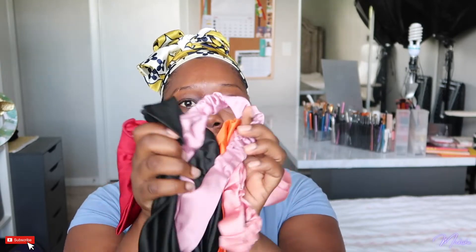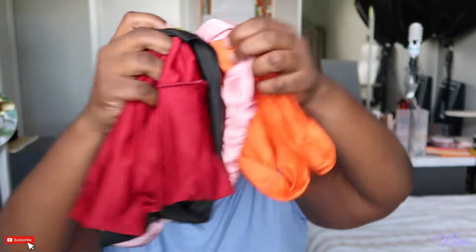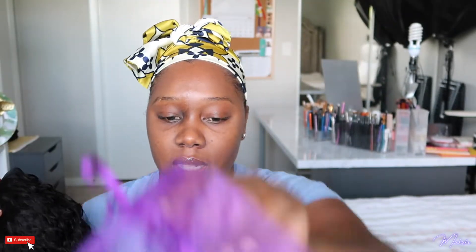This is a headband wig, so it has five headbands in different colors. These don't have any patterns on them — they're just regular solid color headbands.